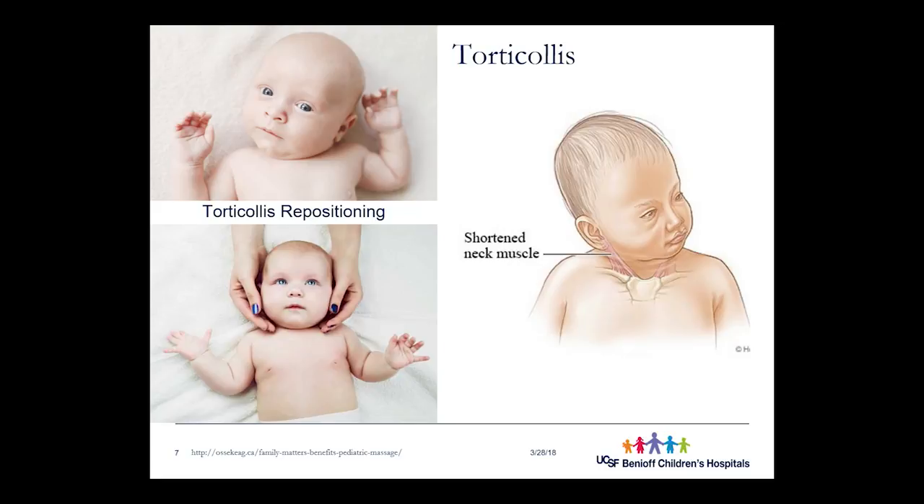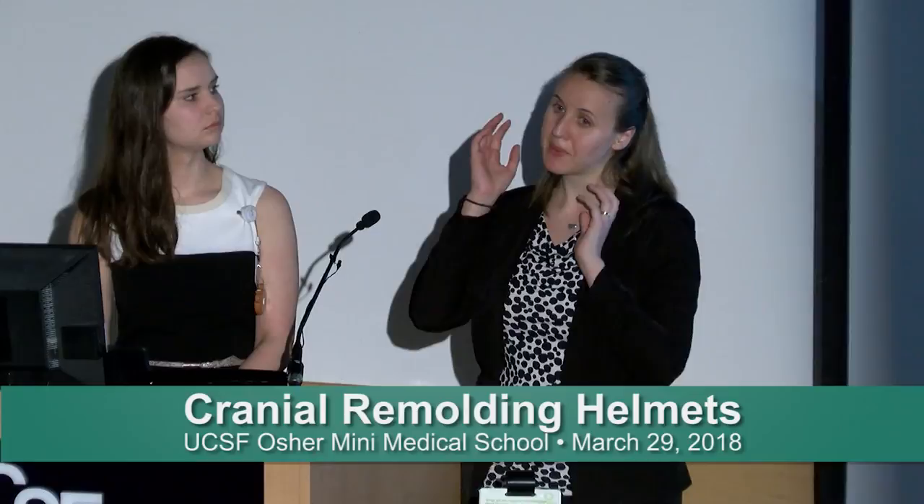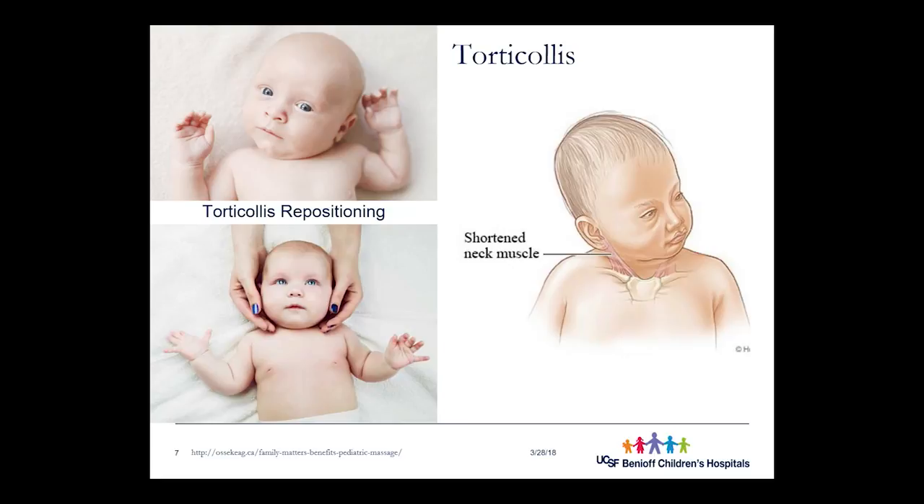Torticollis deserves more detail. The shortened neck muscle is called the sternocleidomastoid, and it both rotates the head and leans it to the side. So if the left side is tighter, the baby rotates toward the right, and the right back of the head becomes flattened from that constant preferential positioning. Once torticollis is noticed, clinicians immediately recommend exercises, stretching, and repositioning for parents to do, in order to remove that preference and get that muscle to loosen up.